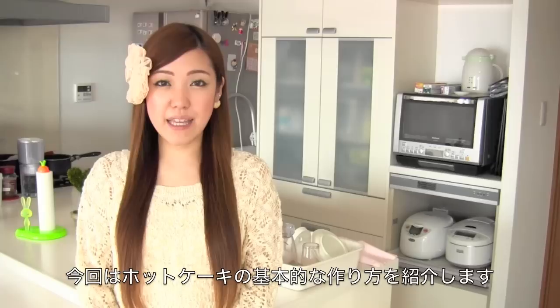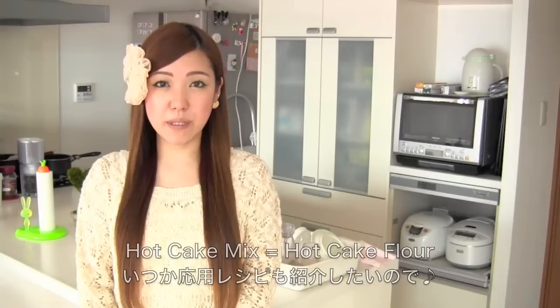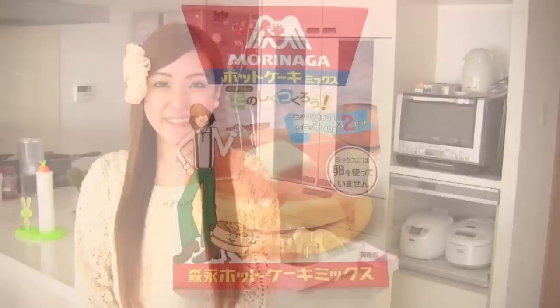Today I'm going to show you the basic way of making hot cake, because I wanted to use the hot cake mix — which is hot cake flour — for my other recipes. So I hope you learn how to make it and enjoy my tutorial.